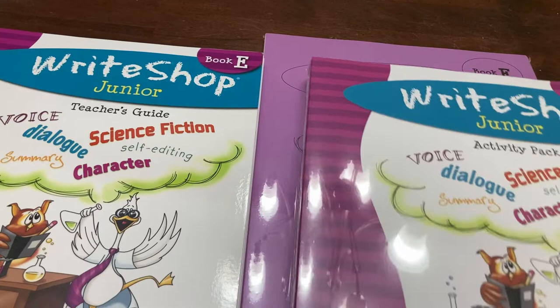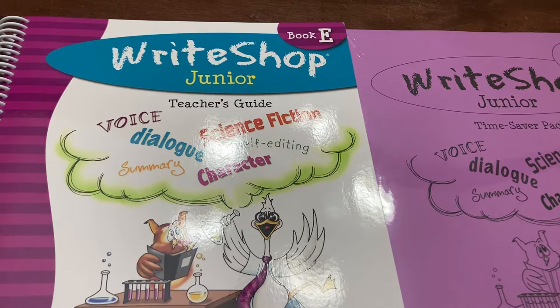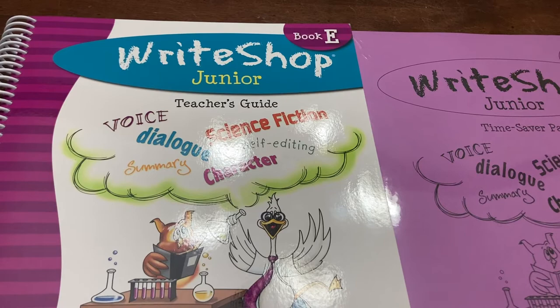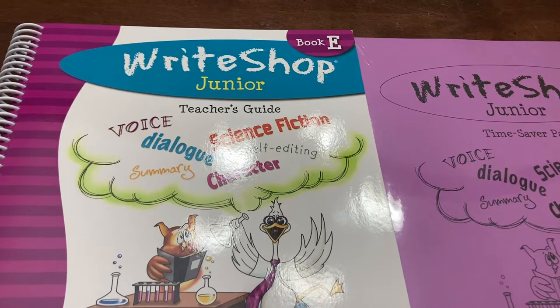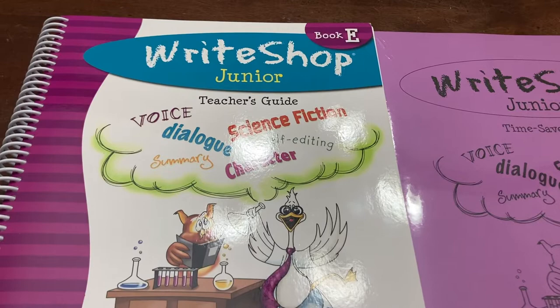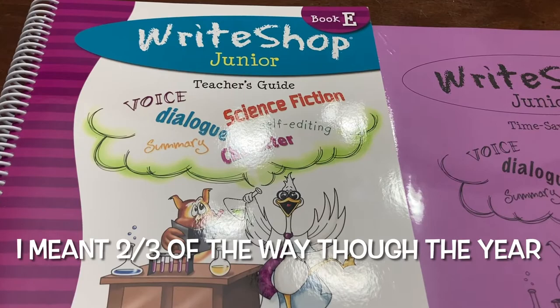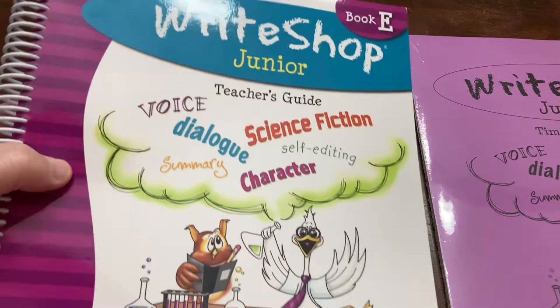I just wanted a stronger creative writing program for next year. We have both Essentials in Writing and Lightning Literature that we're using this year and both have writing components. We like Lightning Literature for the literature components and will keep using it for that, but there's not a lot of guidance for the writing portion. Essentials in Writing is great as well, but you don't really get to the writing portion until the second or third of the year, and it's a lot more formal writing. My kids love to make up stories and I really wanted to encourage that and wanted more guidance for them as they write.